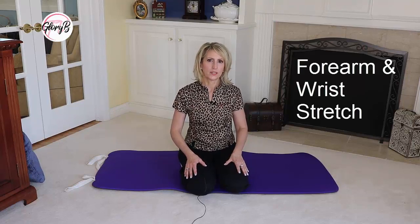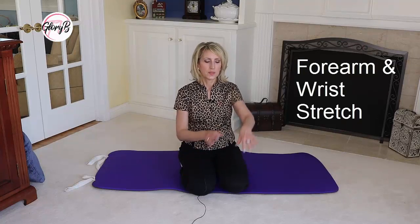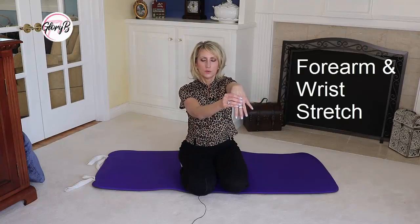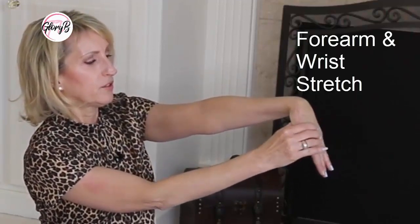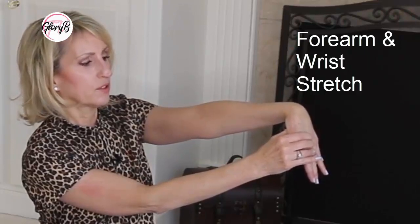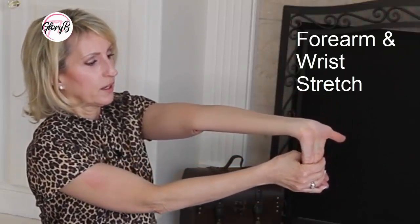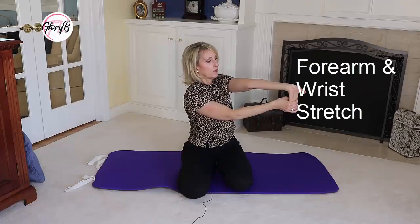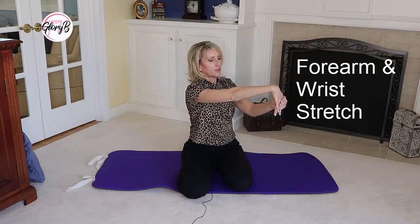Occupational therapists have also shown me forearm and wrist stretches, and we forget to do these. We're using computers and the mouse and phones all day, but these are really important. The first is to take your wrist and put it down and use your other hand to gently guide it — you can feel a stretch in there, it feels so good. Then turn your hand over and pull this way — it feels really wonderful. Then switch hands and do the same.